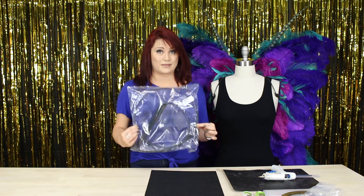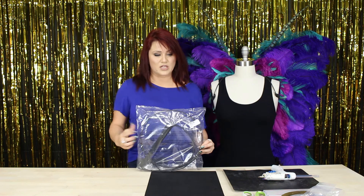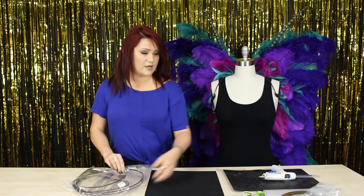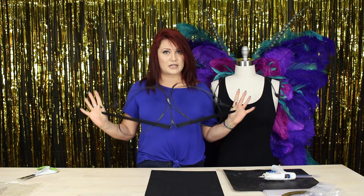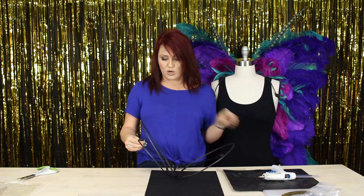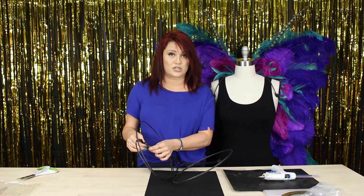It comes packaged like this and it comes round like that. I'm going to open this up right now so you can see exactly what you're going to get. It's constructed from wire and elastic for your harness strap, so it can expand really big if you need it to, or if you needed it smaller you could just undo the tabs, tighten it down, and re-glue it or stitch it if you wanted to.